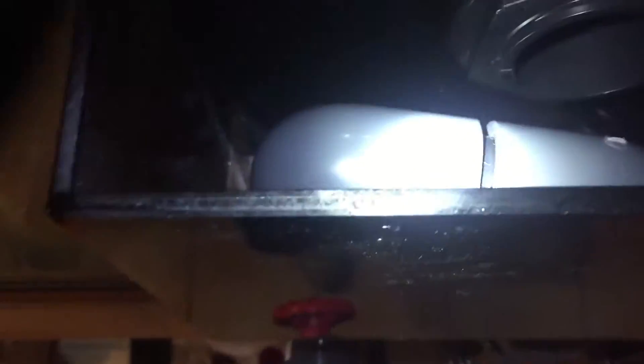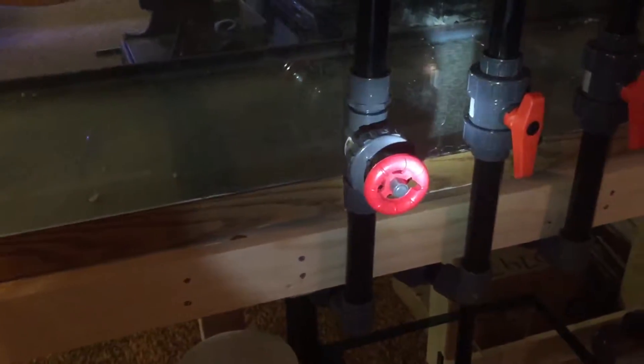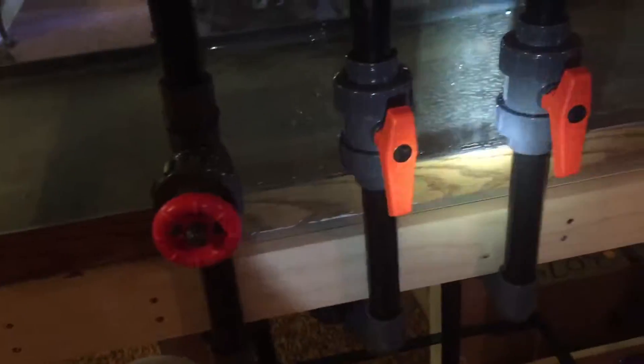I got a 65-gallon refugium I'm going to tie in after the fact. I've got a Ghost overflow by Synergy — I'll show you. This will be the main line here, this will be an emergency line here. I did some research on the Beanimal system — I'm drawing a blank on exactly what these are, but this is a 16-inch Ghost overflow. I've got the gate valve here, and these are for the two emergency lines. Then we go under here — this is going to be the main line feeding in and comes down here. First emergency line.